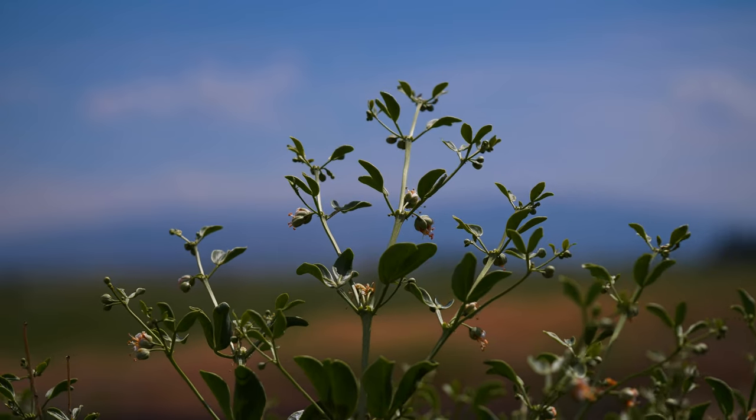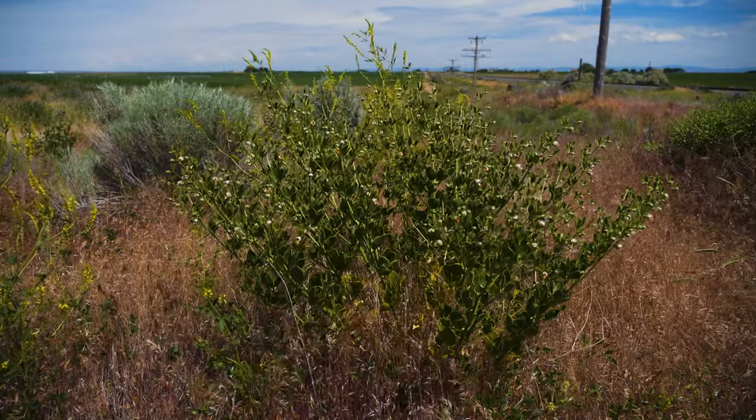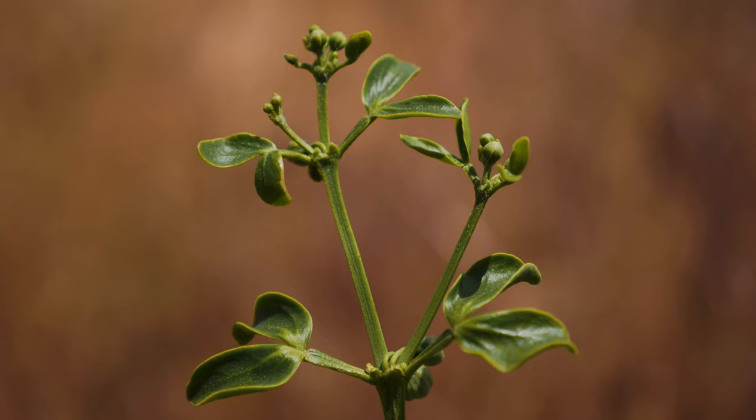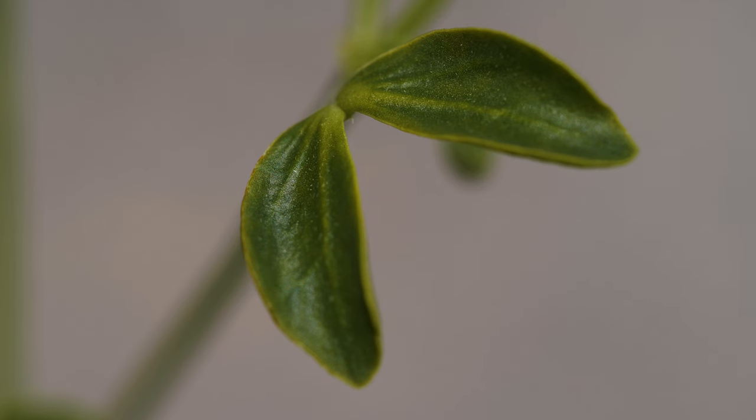Stems are multi-branched, hairless, and typically grow one and a half to three feet tall. The leaves are opposite and each composed of two leathery, oval-shaped leaflets. Leaflets have smooth margins and are up to an inch long.